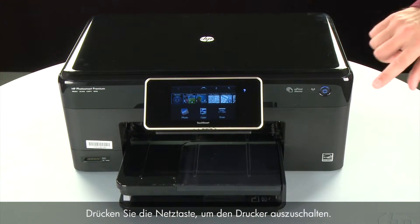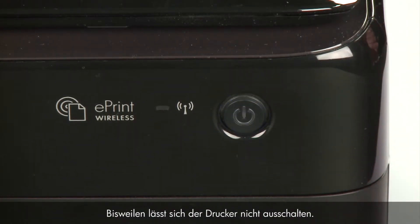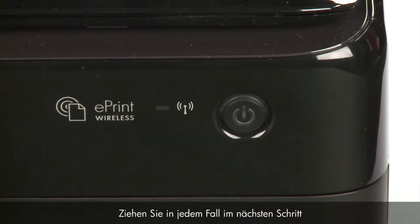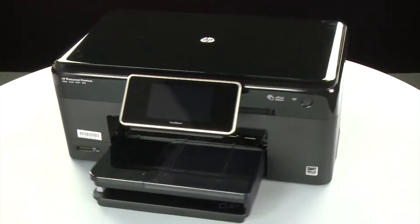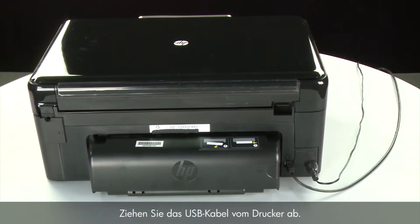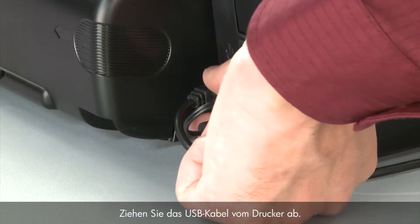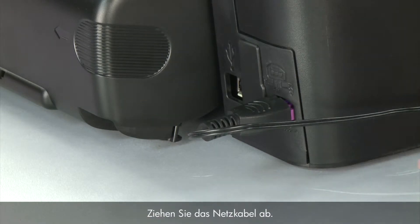Press the power button to turn off the printer. In some cases it may not turn off. Whether or not the printer turns off, in the next step we need to unplug the printer. Turn to the back of the printer. Remove the USB cable from the printer, then unplug the power cord.